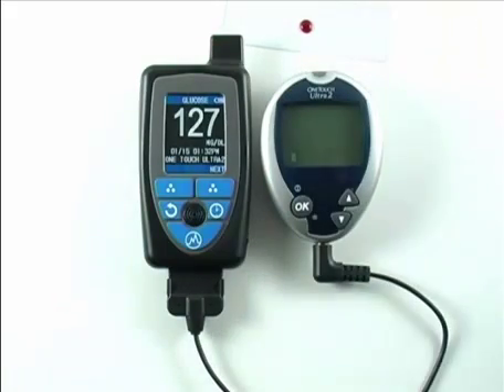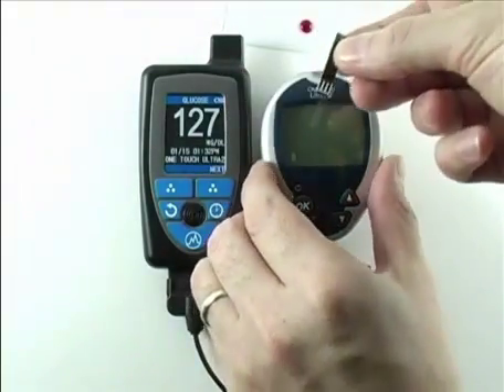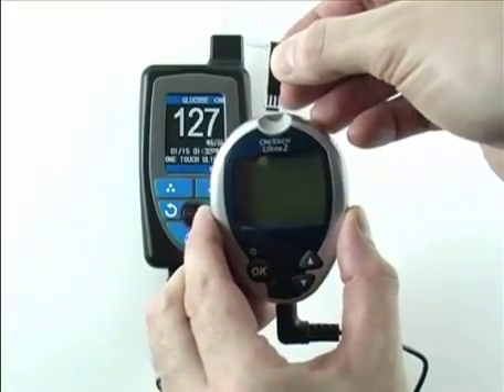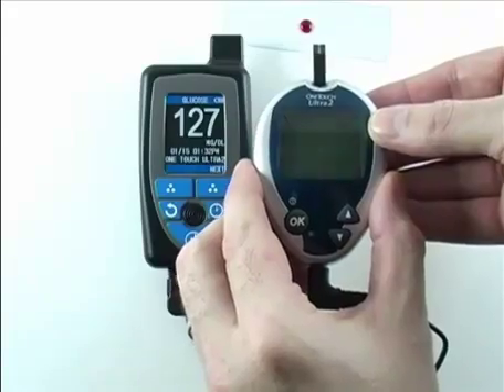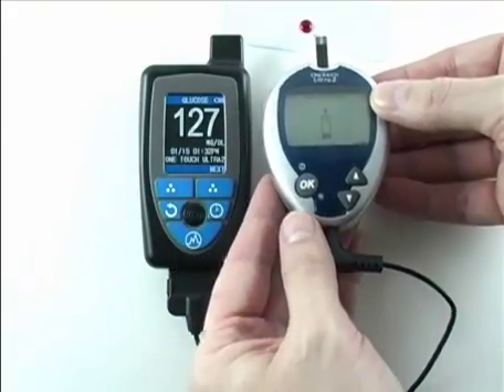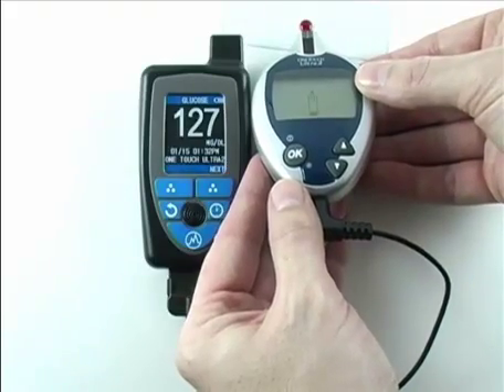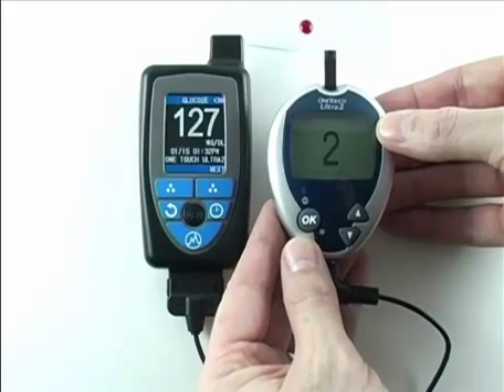Instead of blood, we will use control solution for this demonstration. Next we will take a test strip and insert it into the meter to wake it up. The meter will display the test strip calibration code number and then prompt for blood — in this case control solution. We collect the sample and the meter counts down as it registers the reading.